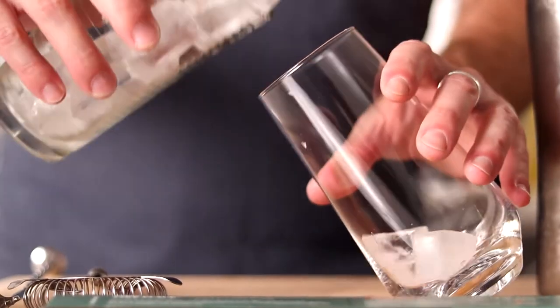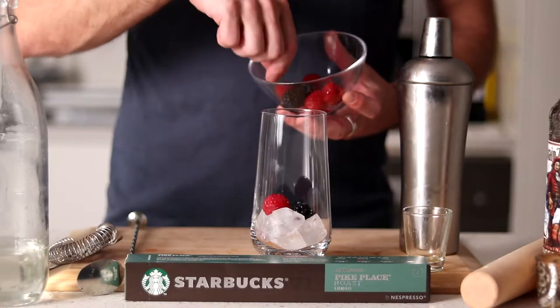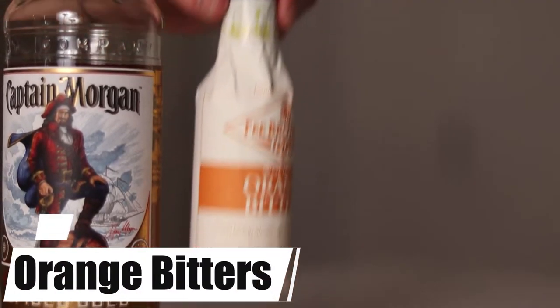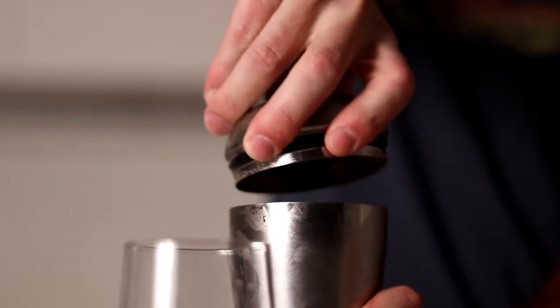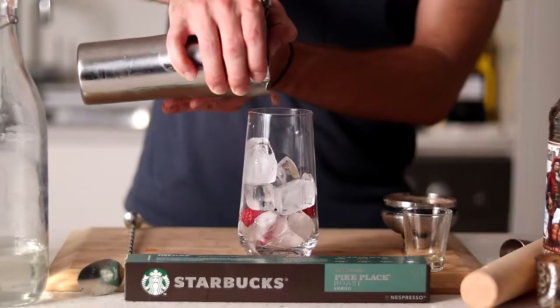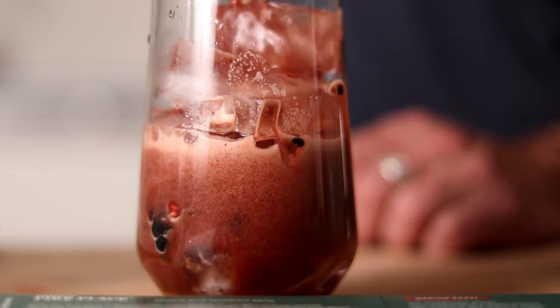Now to prep our glass, we're going to layer in some ice and more berries, then pour in our drink and top it all off with some soda water.